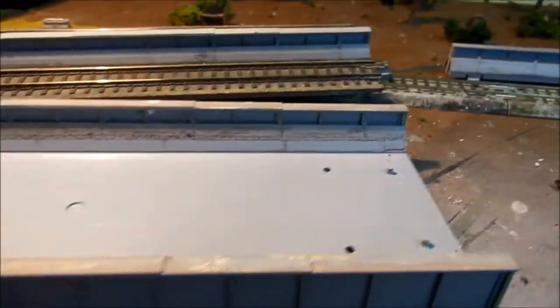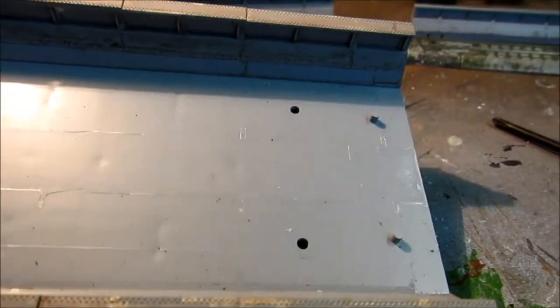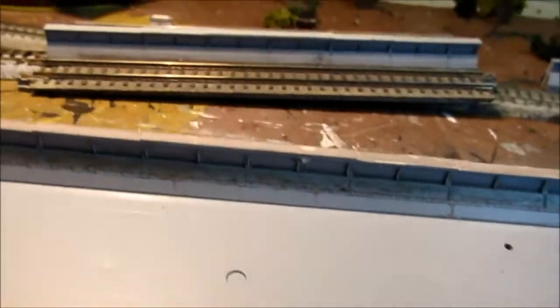We got the four screws out. As you can see, all four screws are out, and all you've got to do is lift that out. Here's what the bottom of it looks like — there are little tabs there that the thing sits in.